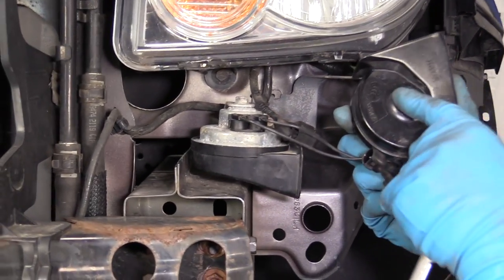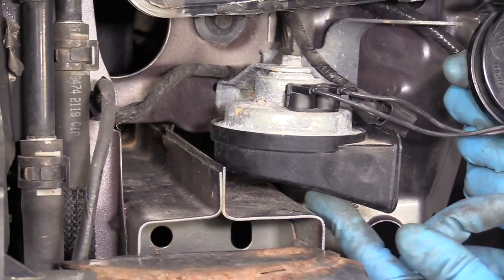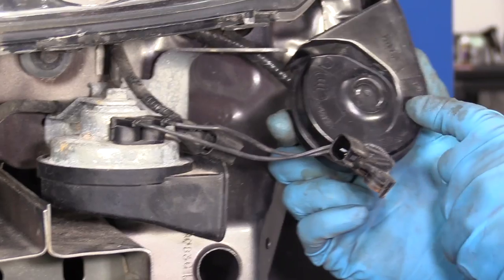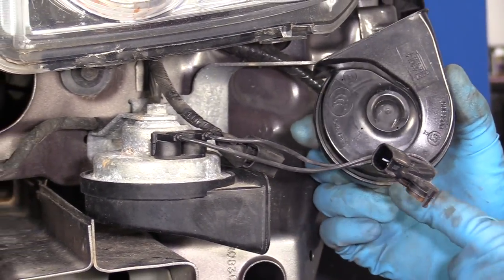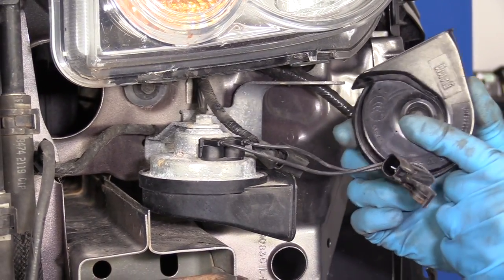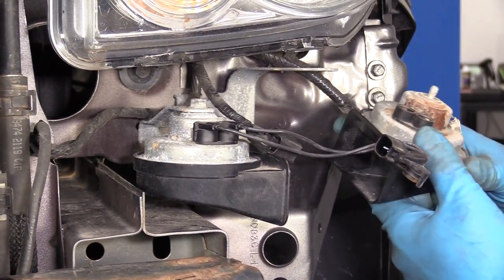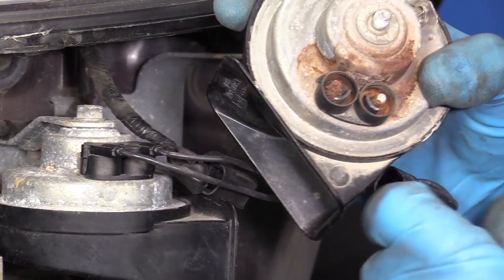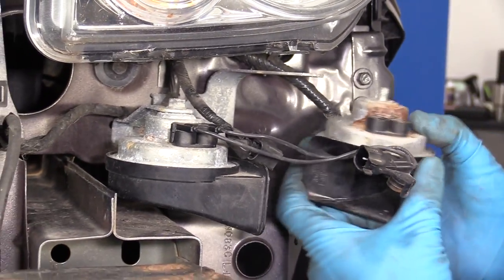On this horn, if you look at it, there's an H — that stands for the high-tone horn, so this happens to be the high one. The other one would have an L on it — that's the low-tone horn. So based on whether you're missing your high-tone sound or your low-tone, that's which one you would replace. It's a good idea to replace them both at the same time, because generally they get moisture in them and they stop working. A lot of times there'll be corrosion on them, which will cause the horn not to work anymore.